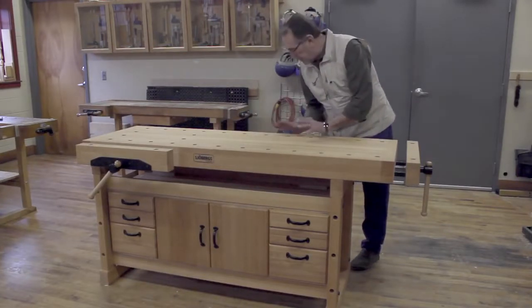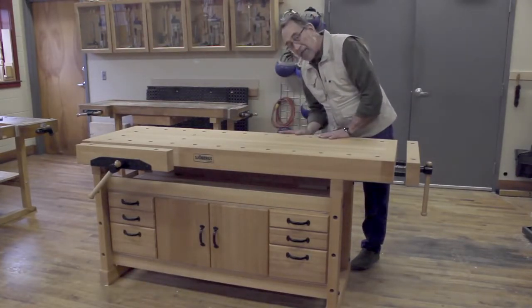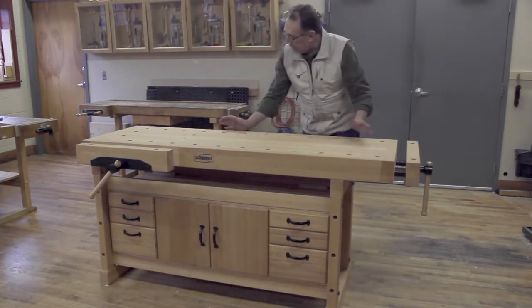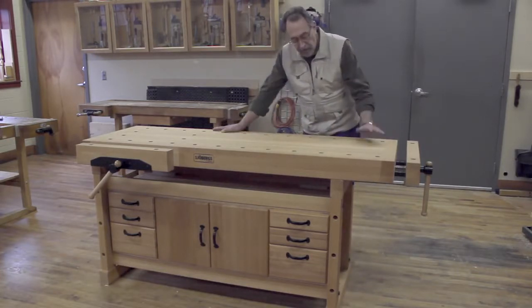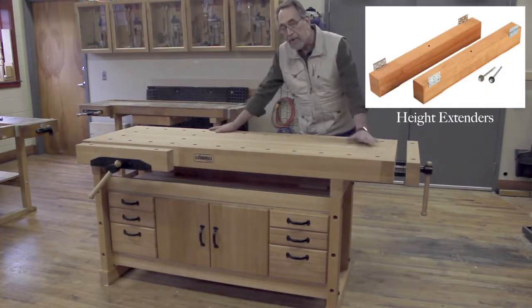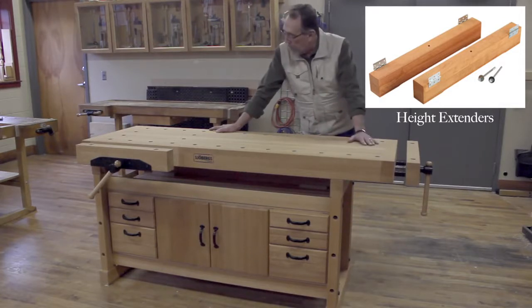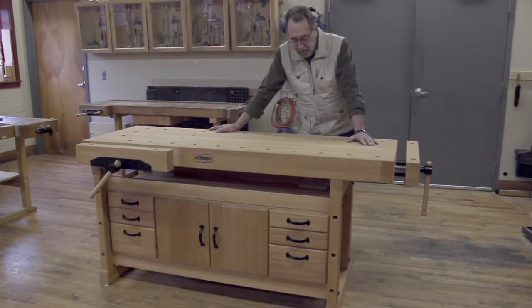The Soberg bench is a very comfortable working height of 35 and a half inches, but if you like a taller bench, they make leg extenders that mount on the bottom of the existing legs to raise it up a little bit more, and those can be ordered as an option when you order the bench.